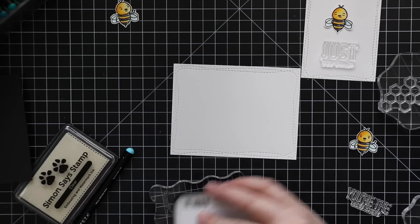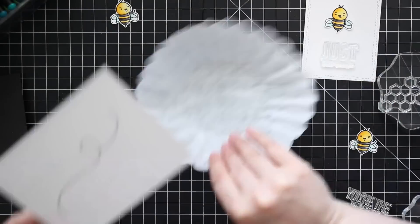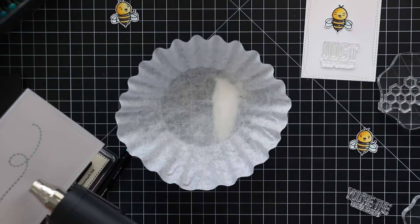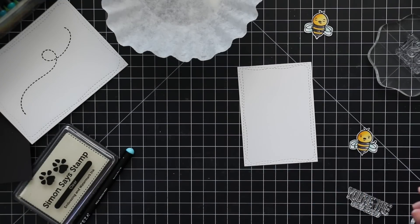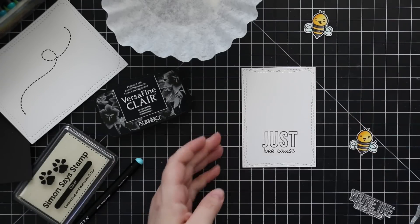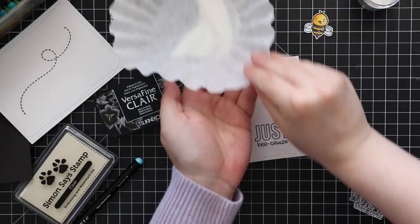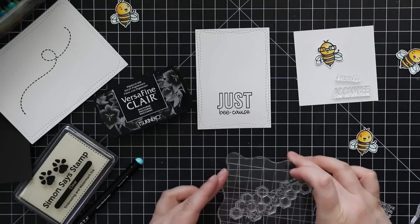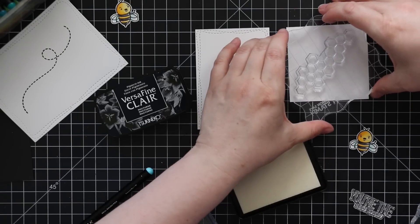A whole bunch of sentiments I also white heat embossed on black cardstock — done off camera since it's the same process I show in almost every video. For the trail I stamped with VersaFine Clair Nocturne ink and clear heat embossed it. For the 'Just Because' sentiment panel, I used VersaFine Clair for the sentiment definition in black, then also added the smallest honeycomb image from the set embossed with white embossing powder.